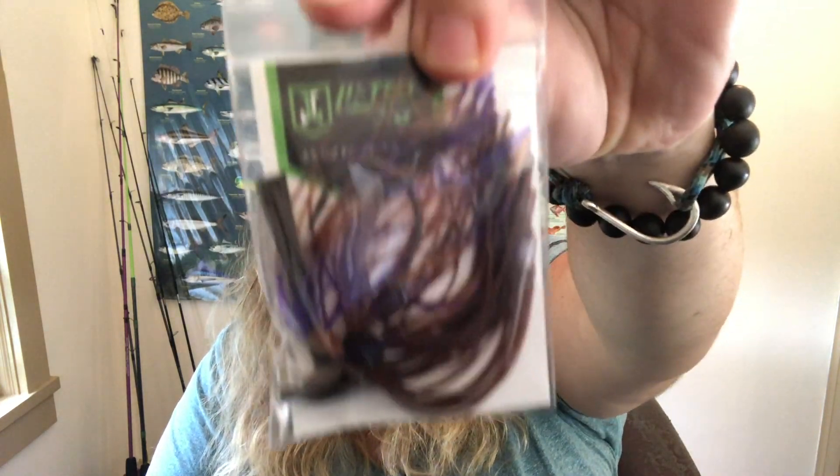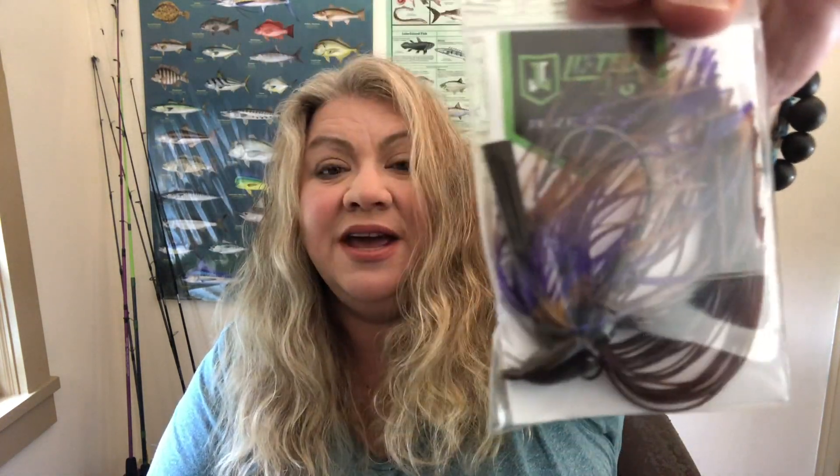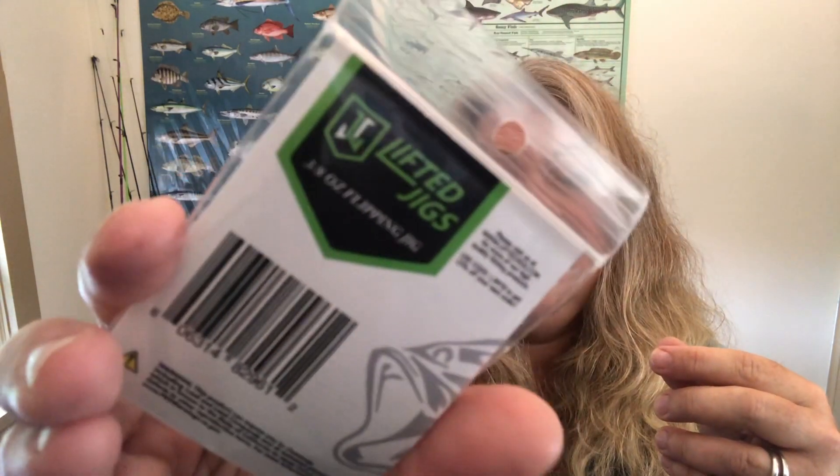Next up is a Lifted Jigs flipping jig — wow, it's a great-looking little jig. You can see it's in a PBJ color. This is a 3/8-ounce flipping jig, and it's in a really pretty PBJ color combination.